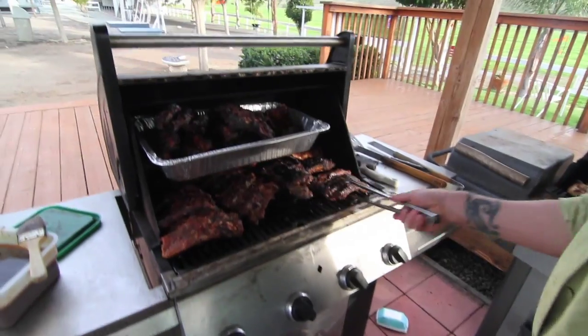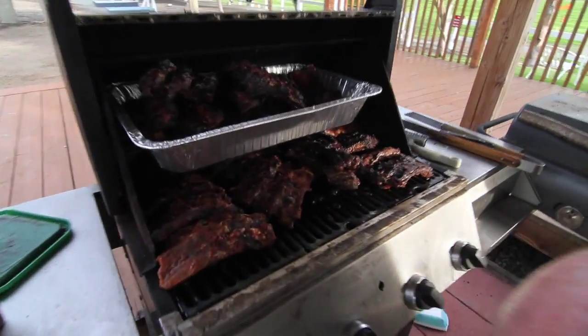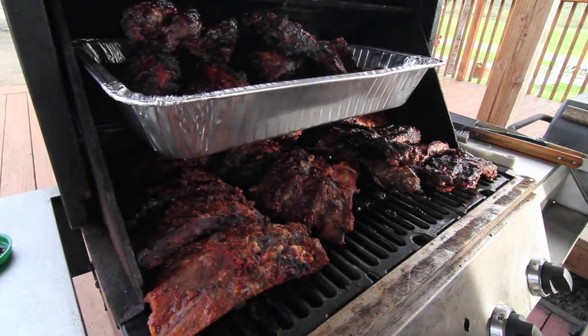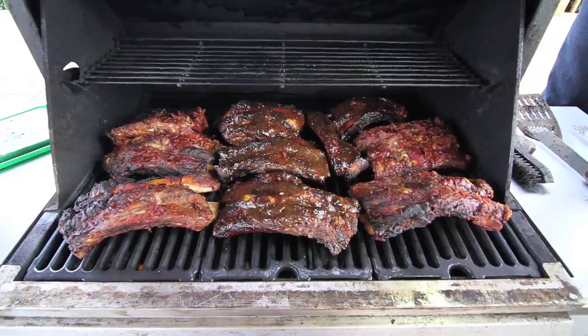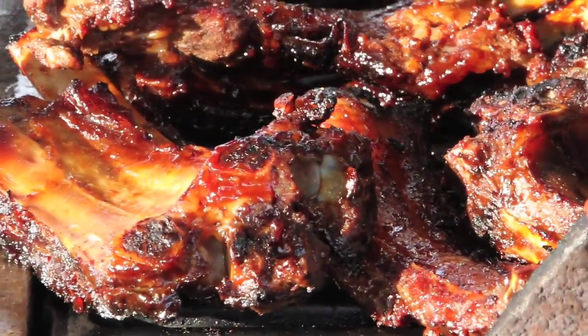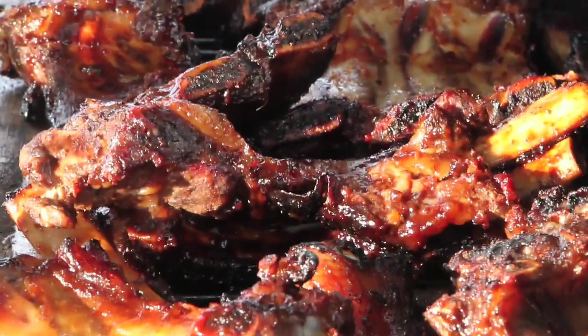My basic barbecue sauces are a tomato-based sauce, a vinegar-based sauce, and a mustard-based sauce. My traditional tomato-based sauce is tomato sauce, tomato paste, vinegar, olive oil, brown sugar, garlic, onions, Worcestershire sauce, dry mustard, and cayenne pepper. Once again, you can vary these in any amount depending on your own personal tastes.